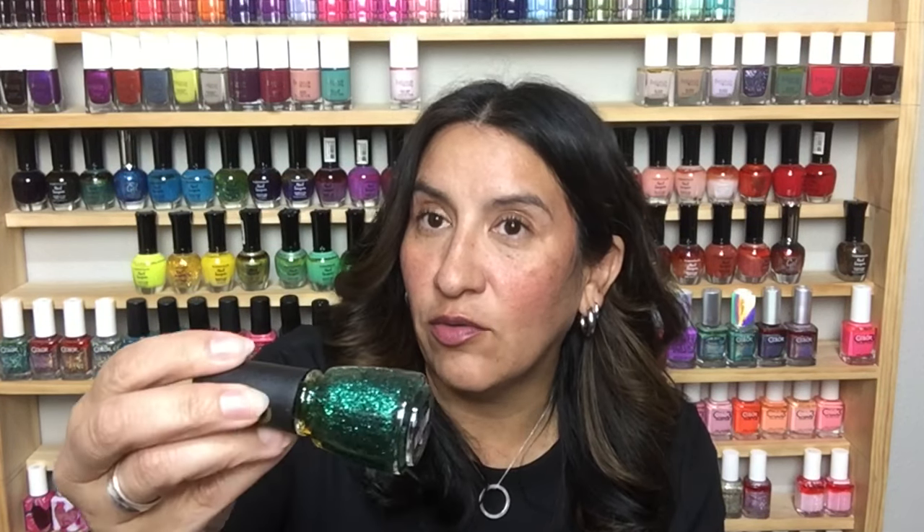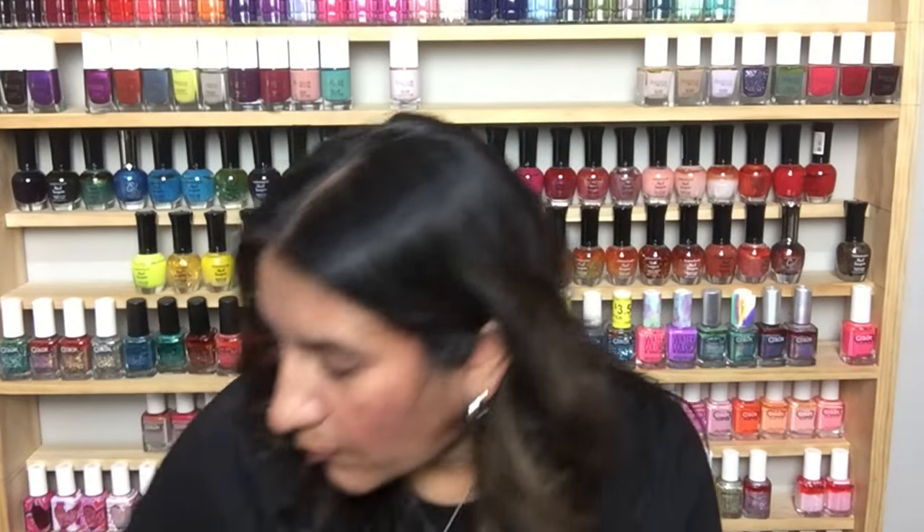This is China Glaze in Pining for Glitter — I don't have this one and I'm wondering why not, look at that gorgeous color. This is Sinful Colors Candy Johnson Collection Digital Dreams — sort of a topper with iridescent glitters. This is CoverGirl Outlast in shade 315 — look at how beautiful that is, oh my gosh.